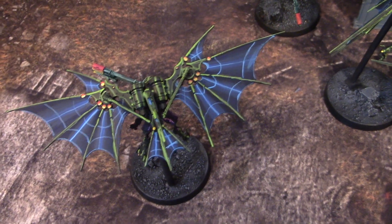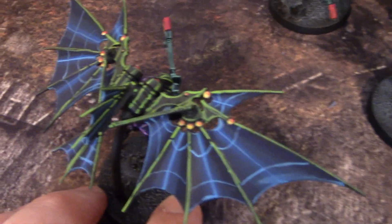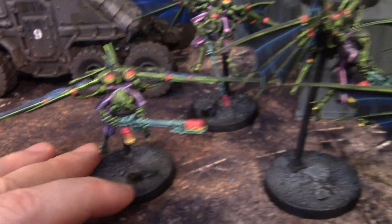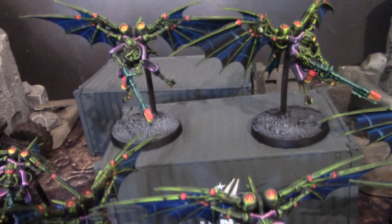There's a lot to this model, lots of bits and bobs. And we have these colors that are just popping out on that thing, and it just makes me happy to look at them. They're really, really, really cool.